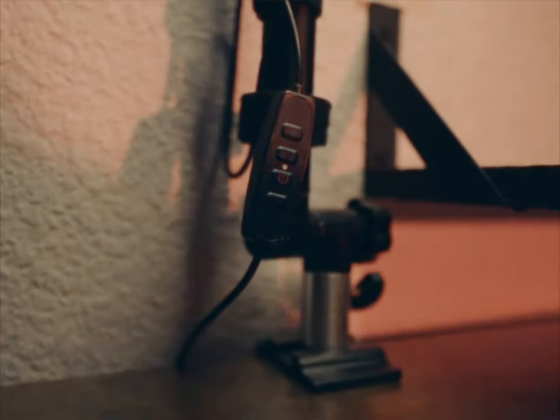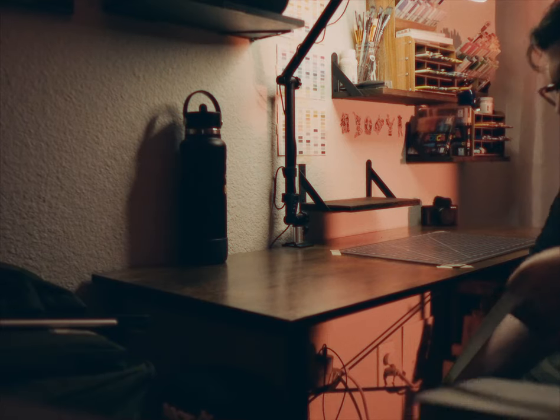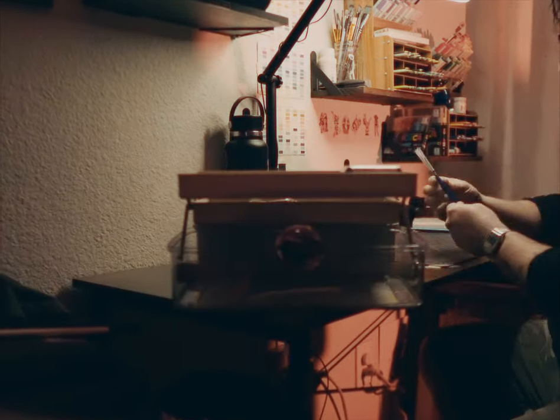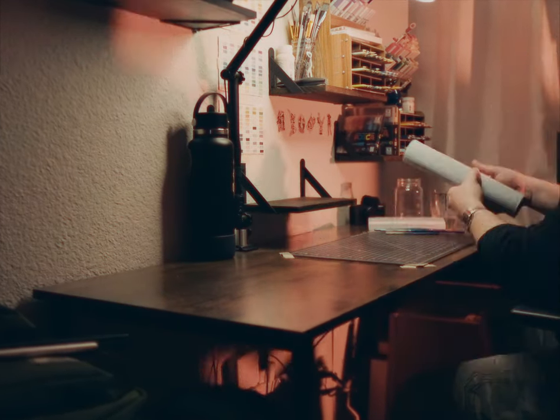I've never done this before, but here we are. So as I waste as much time as I possibly can, I begin grabbing all the supplies I may or may not need for this creepy creation.